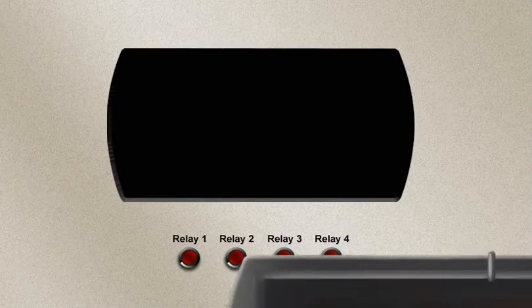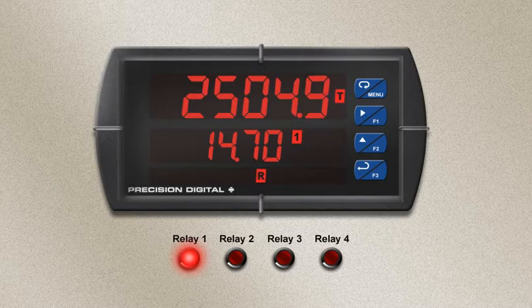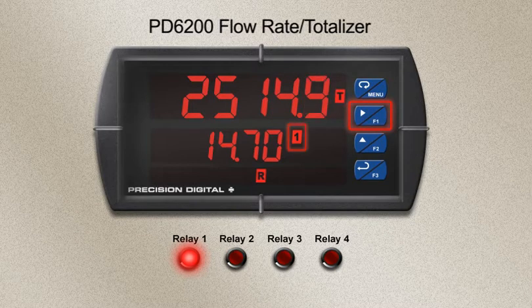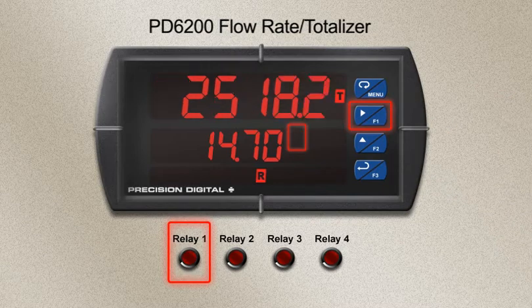Let's take a look at one example of how function keys and digital inputs can be used. In this example, a PD6200 flow rate totalizer is shown. F1 has been set to acknowledge relays, so when pressed, the active alarm relay is reset.